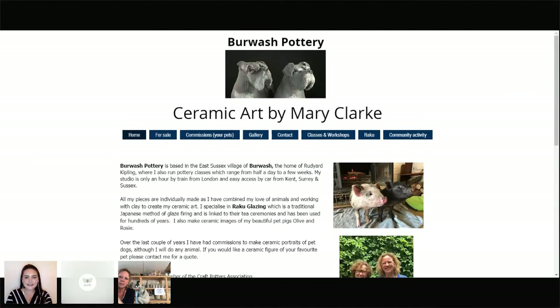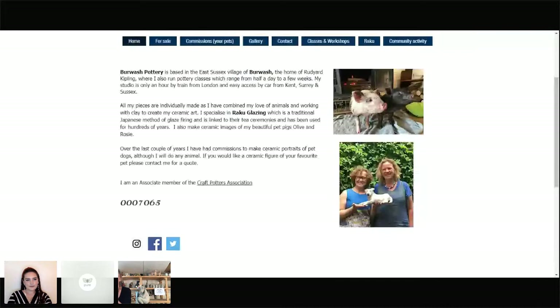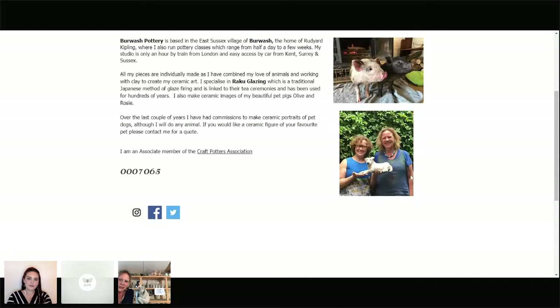There are your pigs on the website! That's my pigs when they were very little, in my friend's living room. I have got two pet pigs — if they weren't quite so big I'd have brought them in here today, but they'd have trashed the place. They are absolutely adorable — Rosy and Olive. They're very gorgeous pigs.